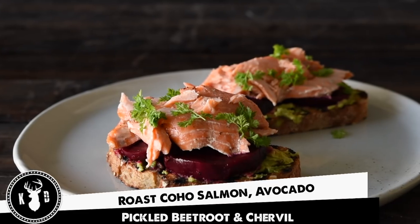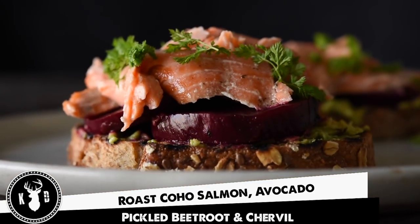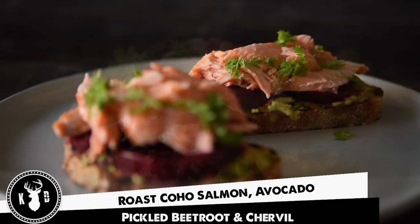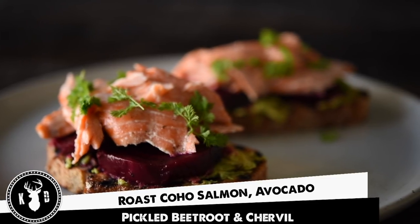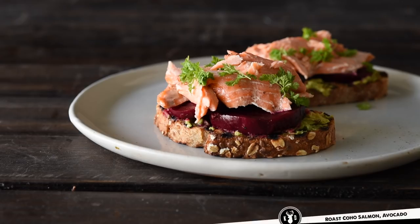Alright guys, welcome to Kitchen Daddy. This week we're making a beautiful brunch dish — oven roasted salmon served with beetroot, avocado and a little bit of chervil on toast. Guys, this is a wonderful breakfast, really substantial, looks amazing and your missus is going to be so happy. And of course it's good and healthy for us. So come on guys, let's get into it.